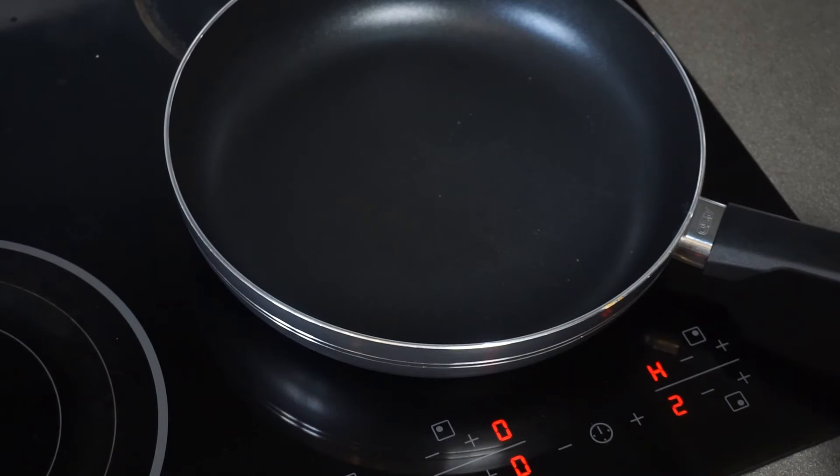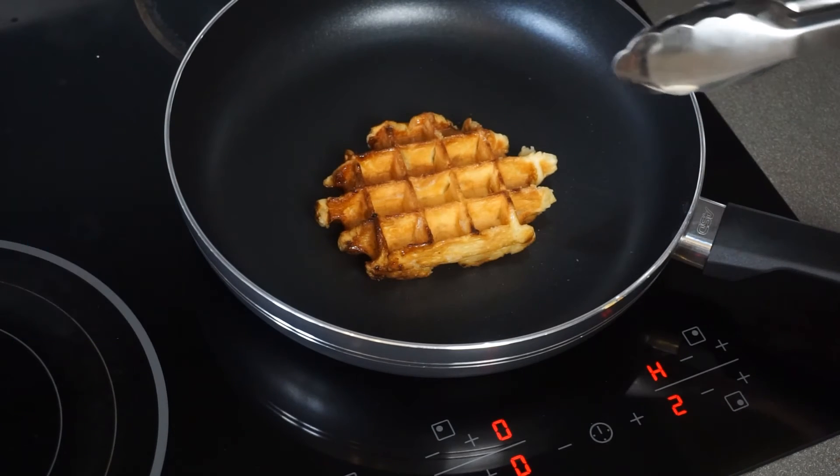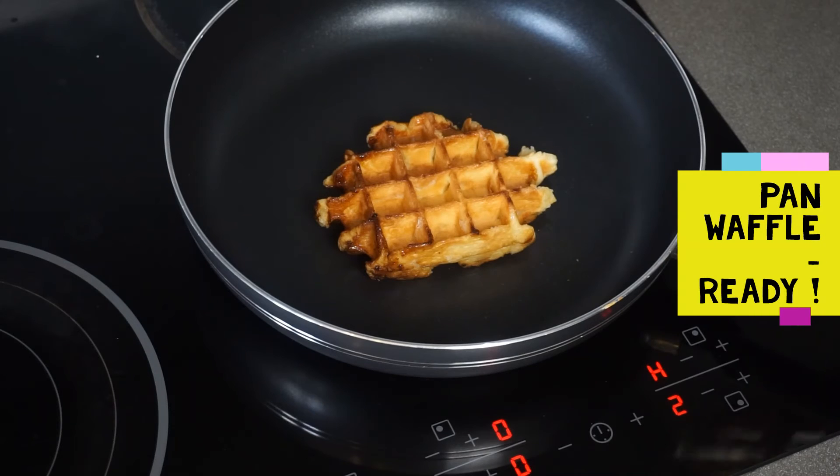Using the pan, set it up at minimum heat, 2 minutes on each side. When it's ready, let it rest for 30 seconds.